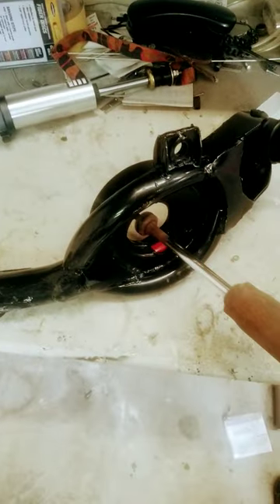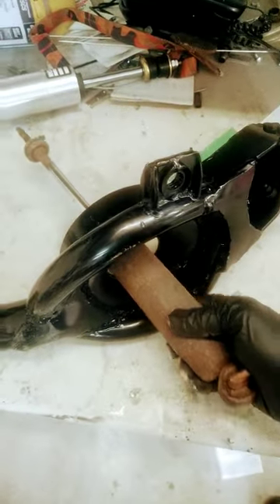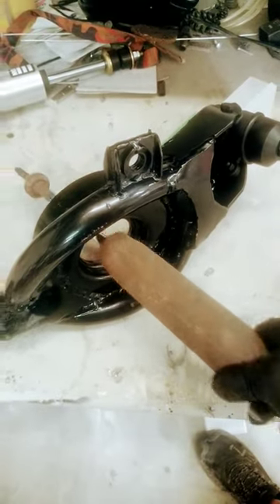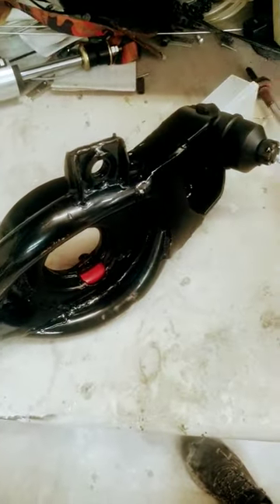The stock shock will go straight through and mount correctly, as you can see. But it does not work with the coilovers, and the coilover doesn't even fit in the base.